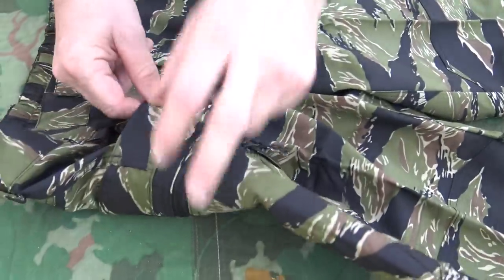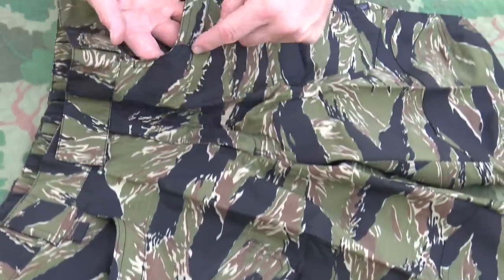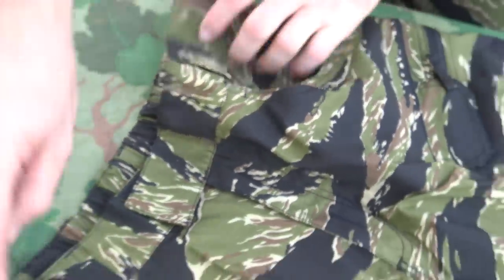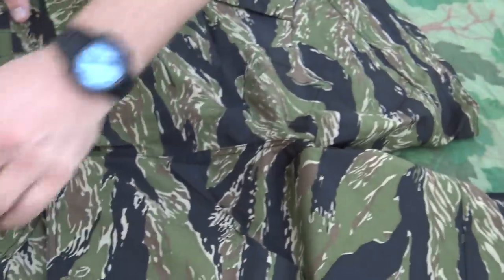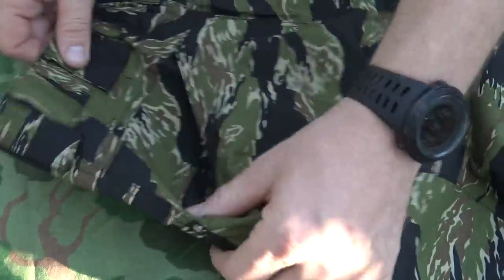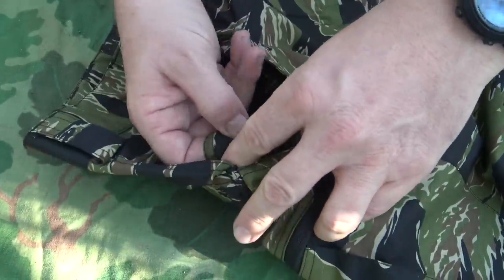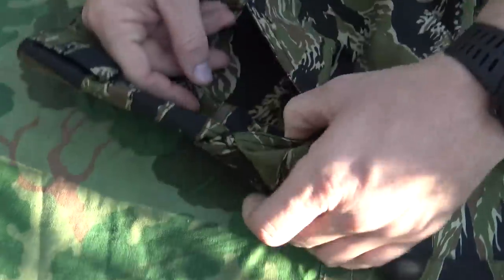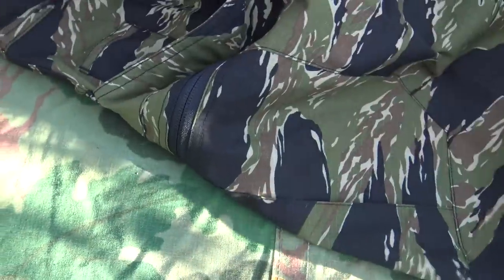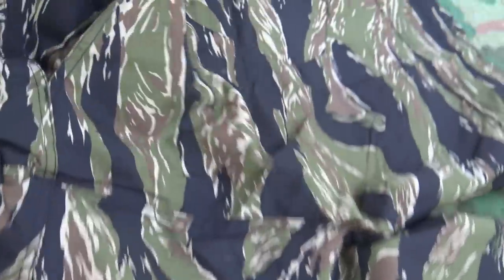The front pocket style is the exact same as on the tactical pants — it has that reinforcement so if you've got pocket knives you can stick them in there without worrying about tearing up your shorts. In the back, really deep pockets again just like the tactical pants, with no closure over the top. There is also a smaller inner pocket in the back — possibly for a knife — and that's on both sides.